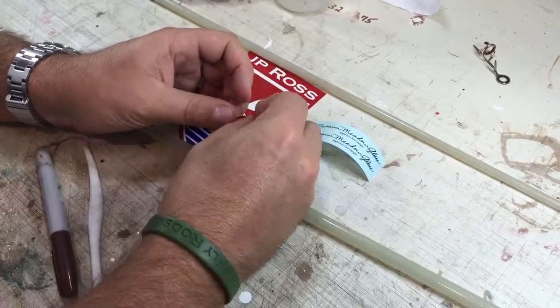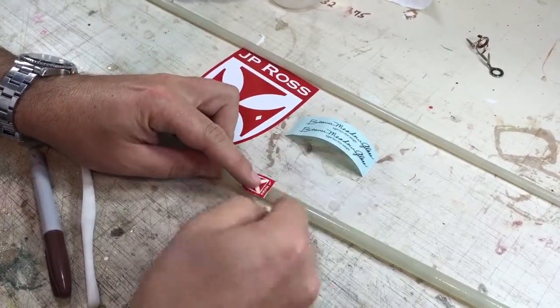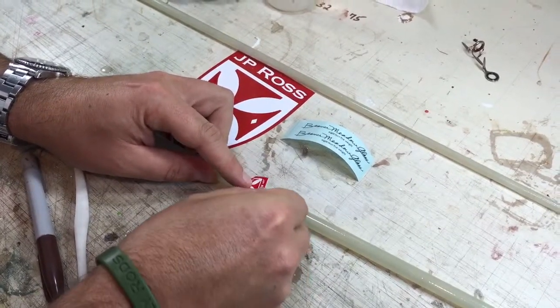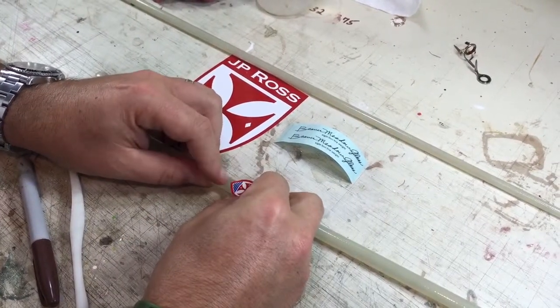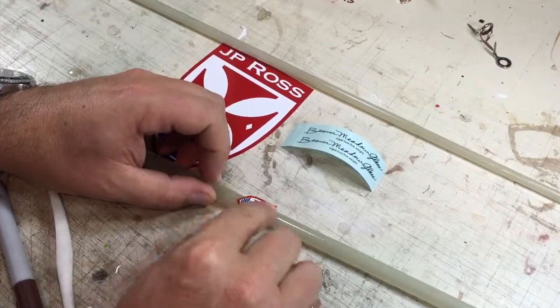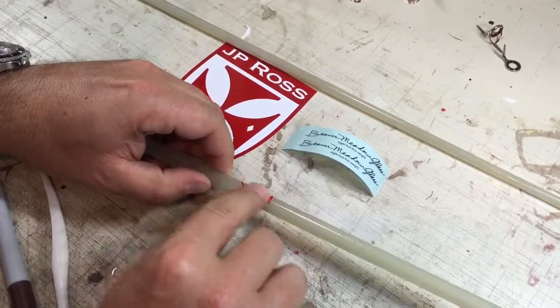You're going to add your decal onto your blank and just make sure that this edge right here is completely perpendicular to the cylinder. If it's cockeyed, it's obviously not going to look very good. So I'm going to attach this one end with my finger and then I'm just going to curl it back and peel it off like so. This whole thing can attach with the adhesive backing on it.